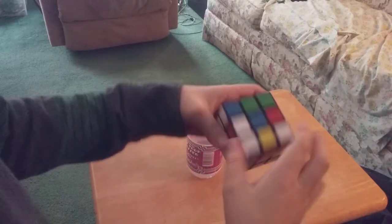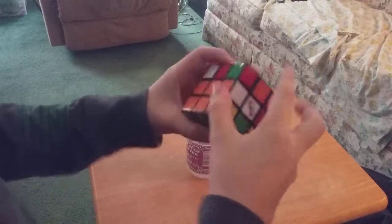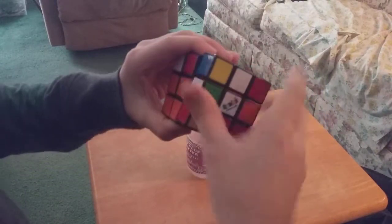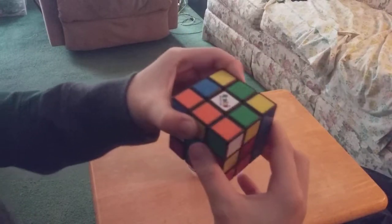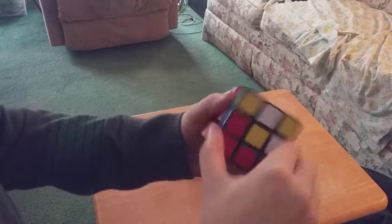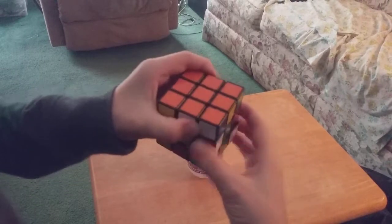Alright, so this piece is right here. I'm gonna show you how to do that. I'm gonna move that piece. Now, for the middle piece, I'm gonna do this way and this way. Now it's up there, now I'm gonna go back here, do the same moves, bring it up. There we go.